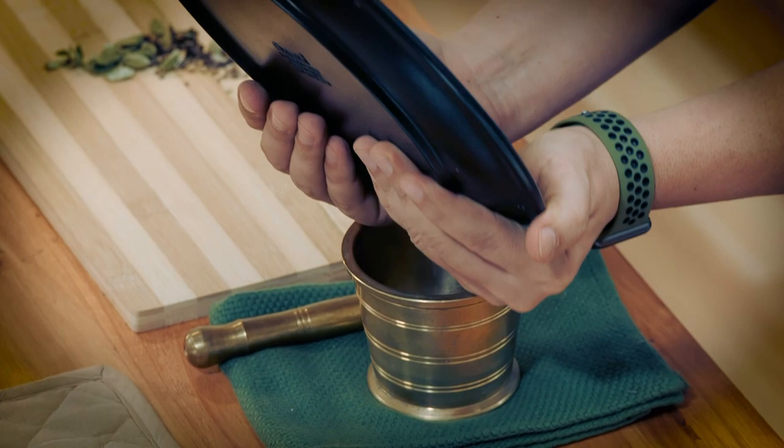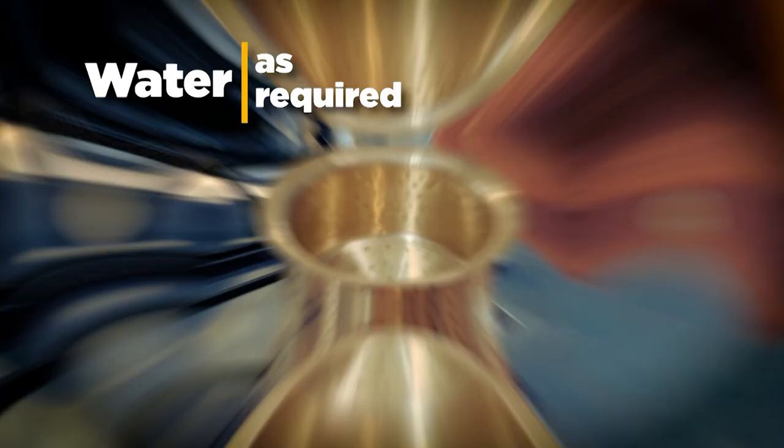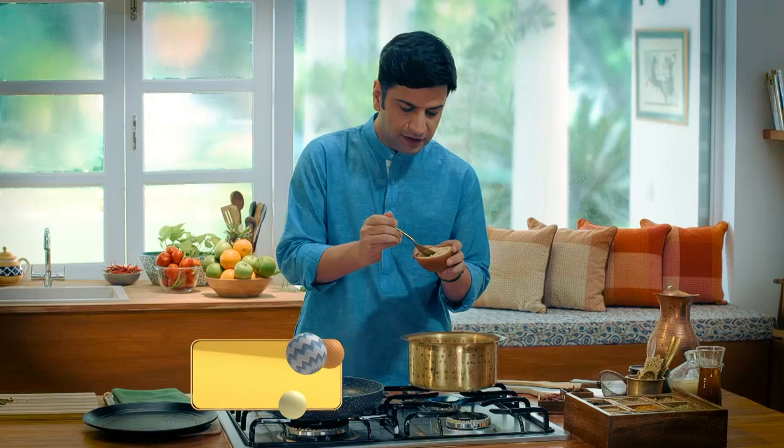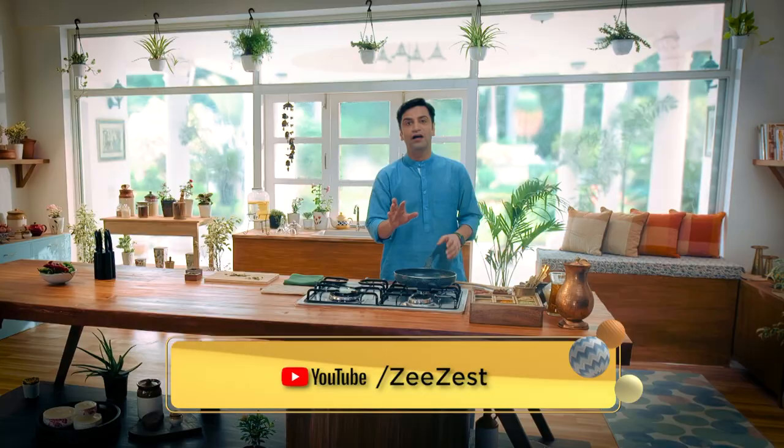We will make tea with this. Now we have to cook this. You should never let it boil over. This is the dried powder form, so it is very healthy. Now, let's boil it.